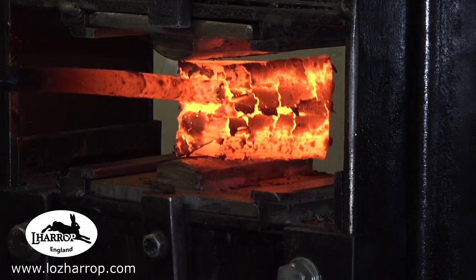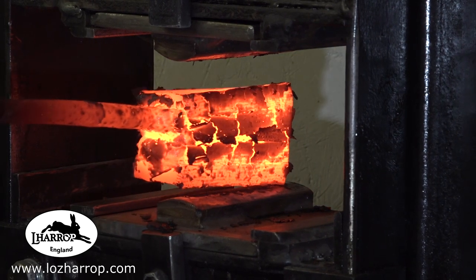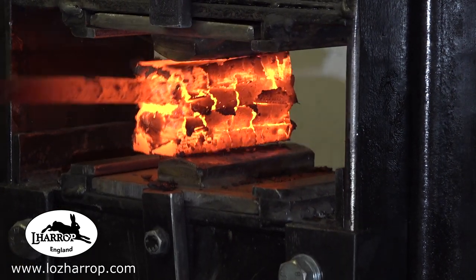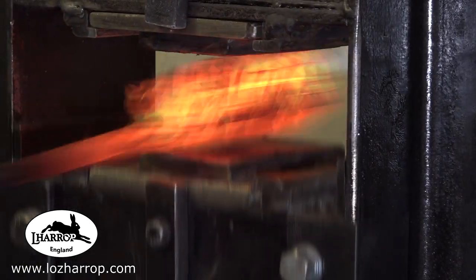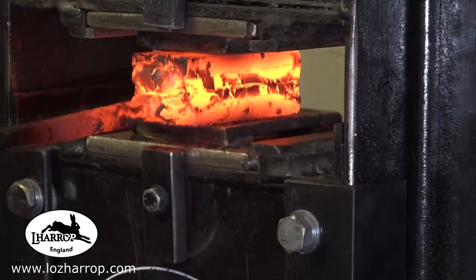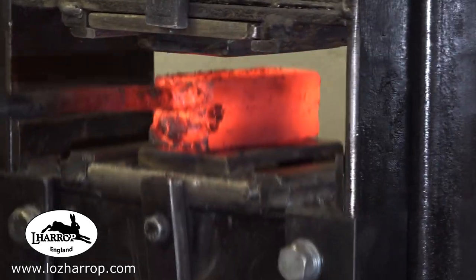I went under the press a few times here, just pushing the billet sideways in order to shift the stack — and it worked. Back under the press now with these big flattening out dies, and I just push this billet into the actual shape I want.